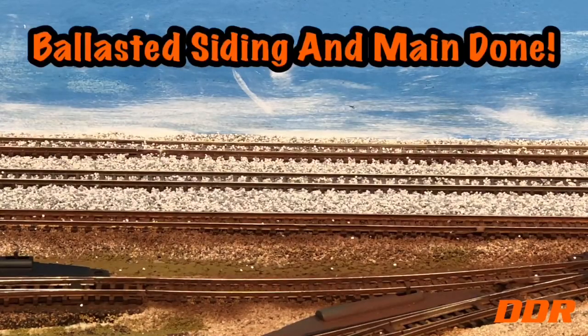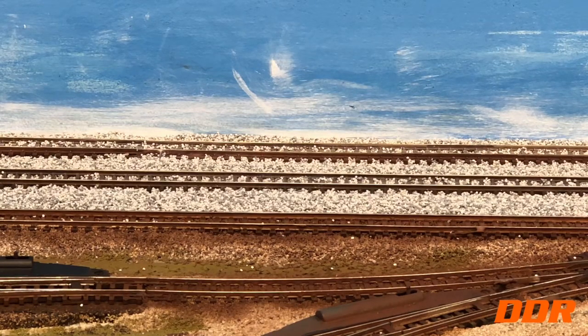DDR back. My two weeks that I said it would take to get to ballasting was compressed into two days. Actually only an hour yesterday on the siding — 45 minutes. Today we spent an hour on the main track.